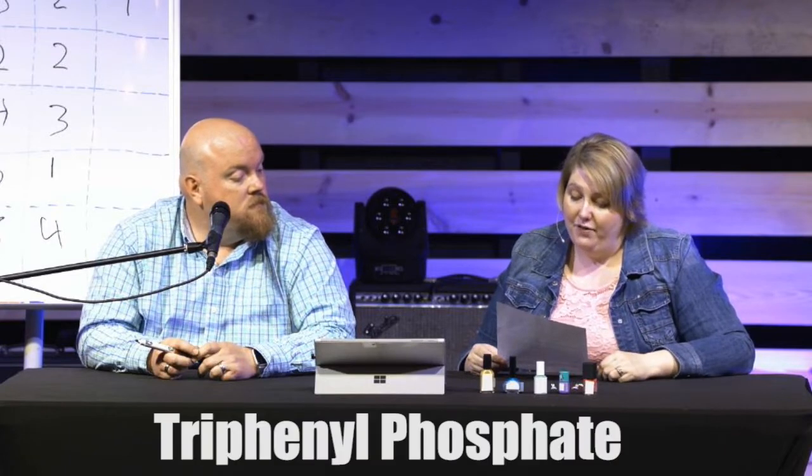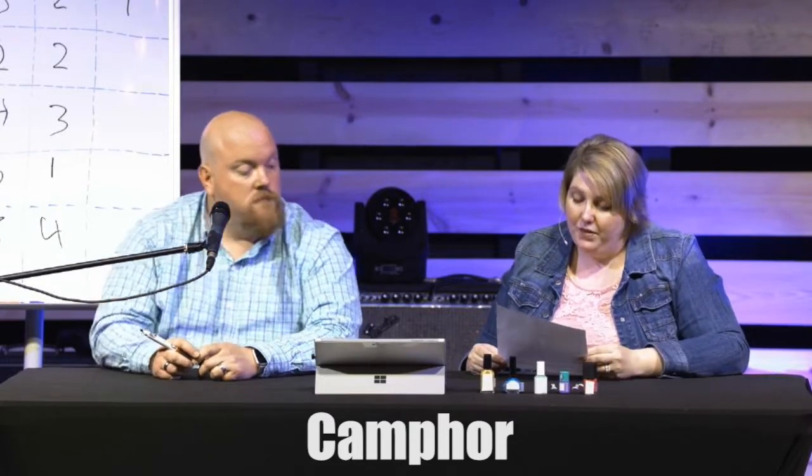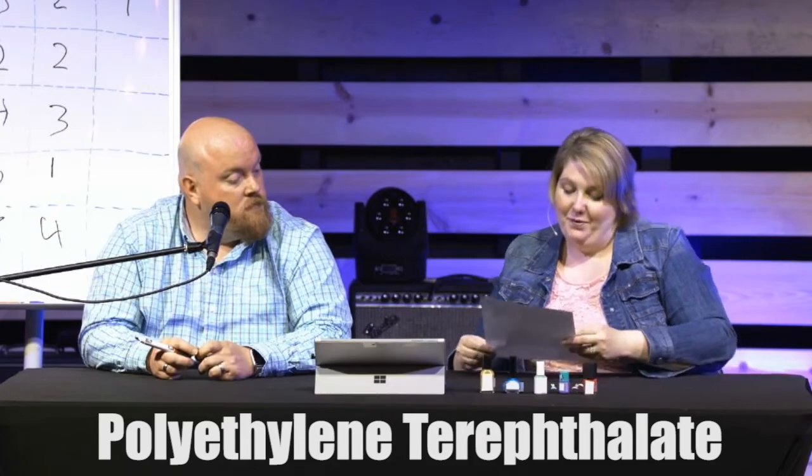I'm going to skip blue for just a minute. Let's go to green. Green actually applied well and didn't do terrible in the scratch test, but it has the biggest pile of ingredients, including triphenyl phosphate — a reproductive toxin — camphor, which can be toxic if absorbed through broken skin, polyethylene terephthalate, and titanium dioxide, which can be carcinogenic if inhaled. Other than the ingredients list, green was doing well — however, it's going to get a one.